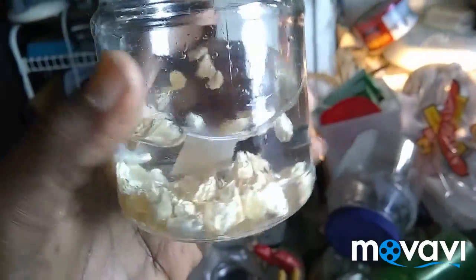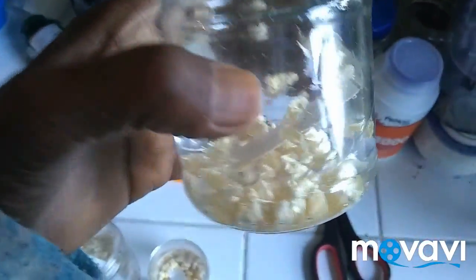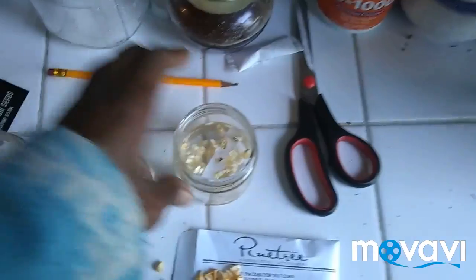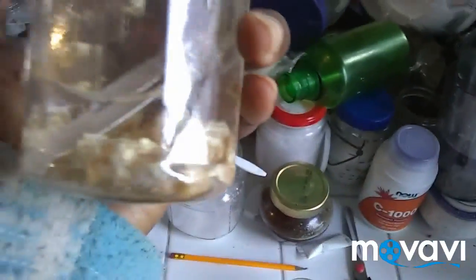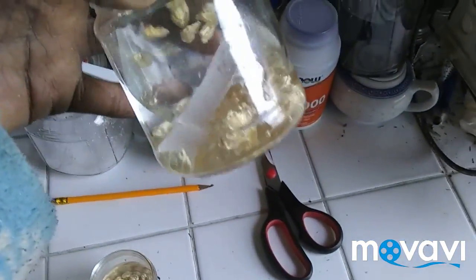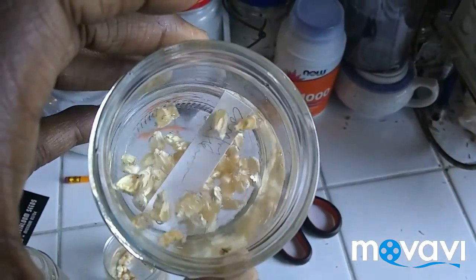And this here is Country Gentlemen, which I love to grow. I've grown this a few times. The first two times I grew it, it was very satisfactory. I tried growing it last year but it didn't do very well — maybe the seeds weren't good. We'll see what happens. Hopefully it's not the seed, because this is the same seed that I grew last year.